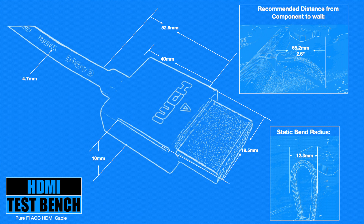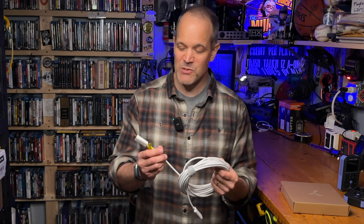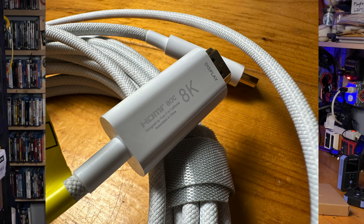Because this is an active cable it's directional, so you need to be very careful to plug the source side into your component and the display side into your TV or projector. Out of the box, Purify has the display side labeled with a yellow tag, and yes you can remove that tag because each plug head has 'source' and 'display' printed on the cable head housing. The print is really small and the font is a light gray color, so make sure you have your glasses handy.